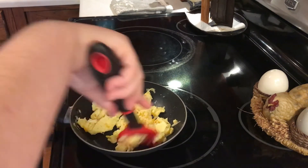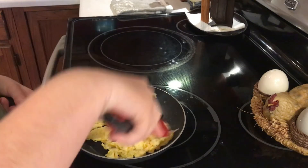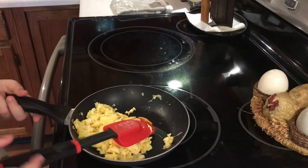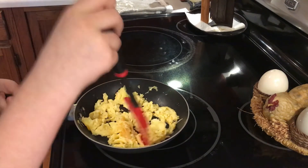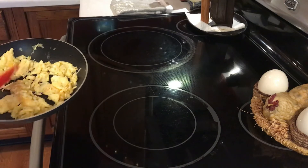It's almost done — the cheese is almost melted all the way — so I'm about to plate it. I'm going to make sure that it's finished cooking and then I'm fixing to plate it.